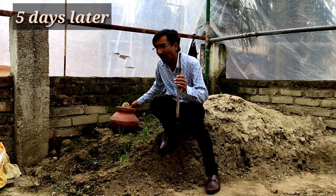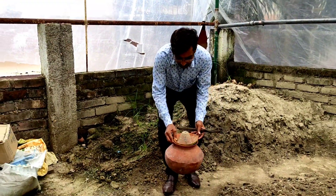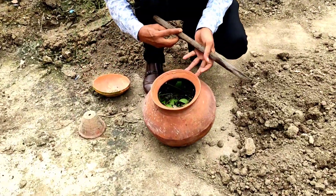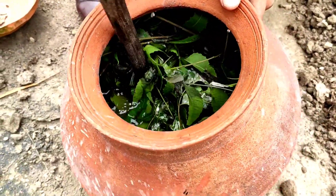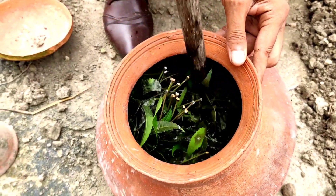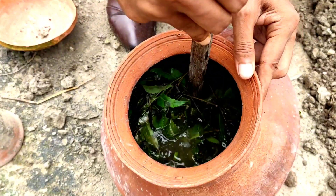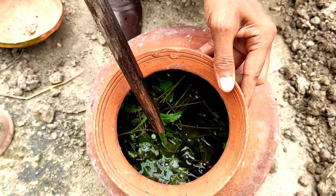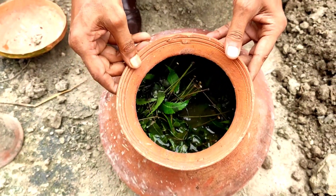Welcome back friends. After 5 days of soaking the neem and Datura leaves with cow urine, this is the condition of the solution now. I am going to boil the total solution so it reduces to half. I will then be applying it on the plants. I am taking it to the stove and boiling it for around 15 to 20 minutes.